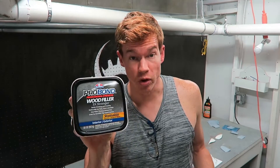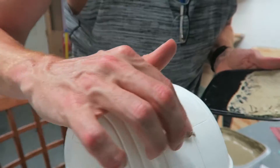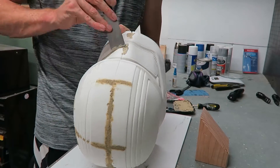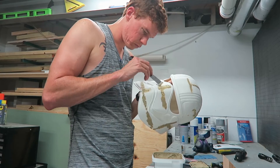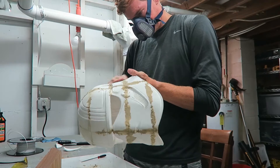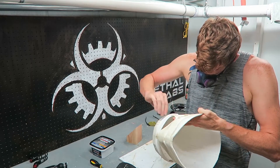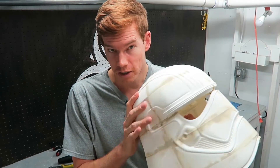Now I'm going to take some wood filler to smooth out the seams between the pieces. Then I'll apply filler primer and spray over the helmet so I can see all the imperfections and continue the sanding process.